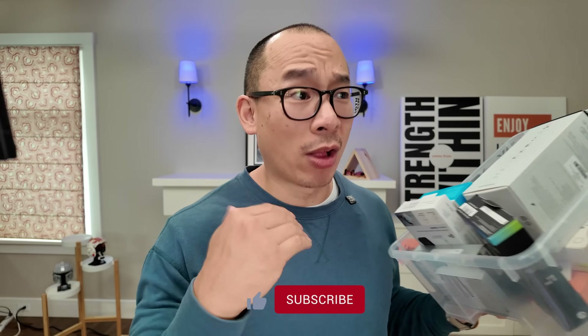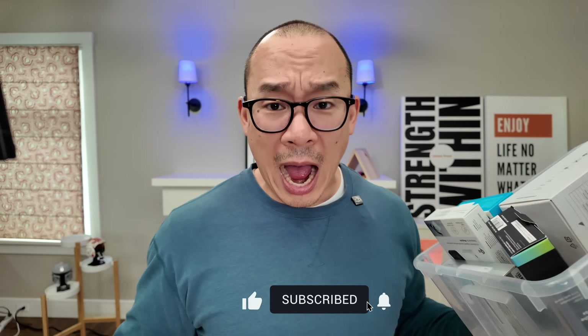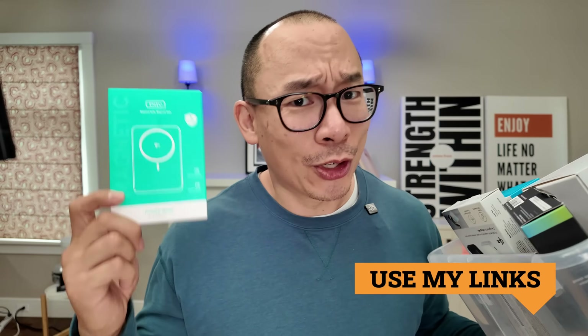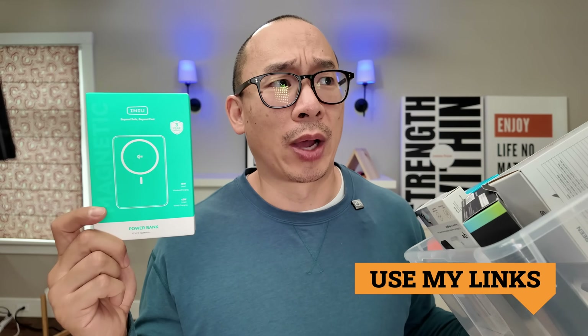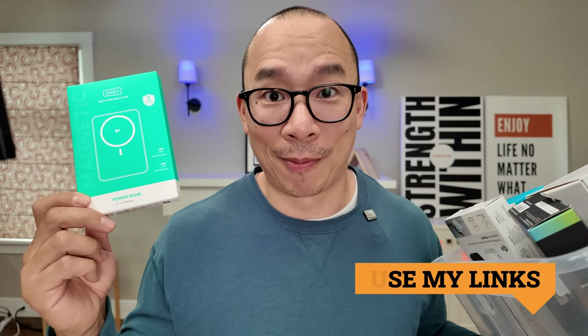I'm on a mission to figure out what the best Qi2 wireless battery packs are — all I care about is finding the best accessories. No one is paying me to make this video. I'd normally say use my links, but there's a good chance this isn't going to make the top five, so make sure you check out that top-five video when it comes out to figure out which one you should get. Thanks for watching.